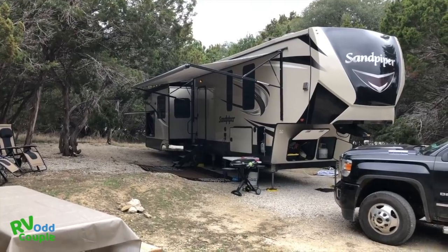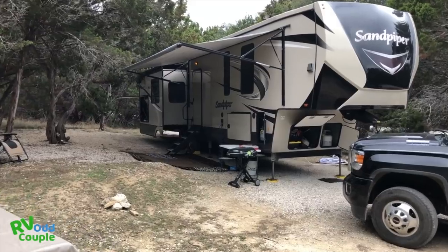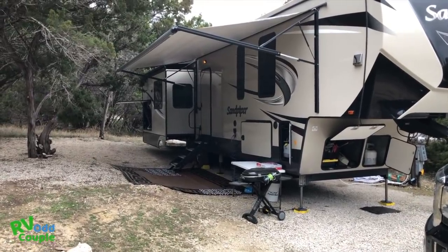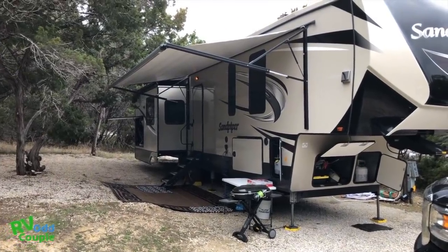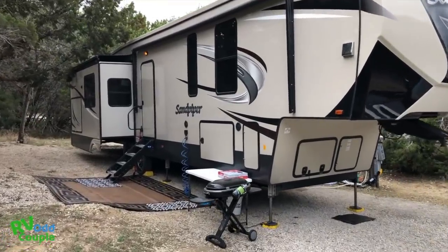So I am outside to show you the outside of the rig. This is the 2018 Sandpiper 372 Lock. It is approximately 42 foot 9 inches long. The dry weight of this rig is 12,962 pounds. And I'm just going to give you a quick walk around it.